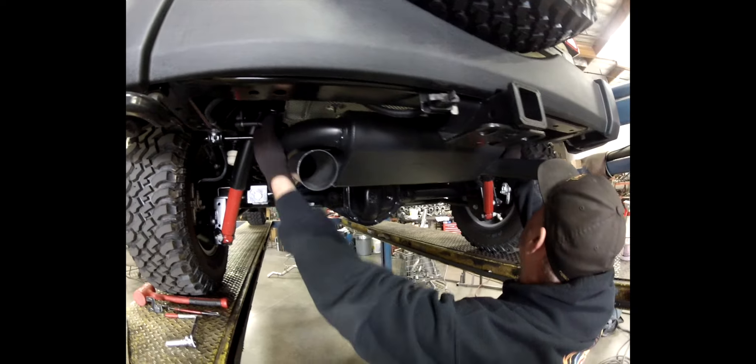I use just some lubricant to lube them up so they're easier to come off in our kit, because there's a factory pin right there. So you're just going to line this up and slide it right on.